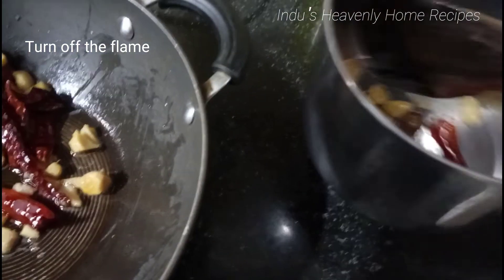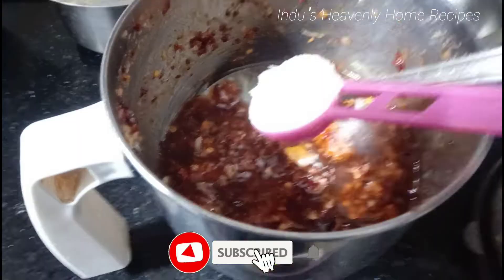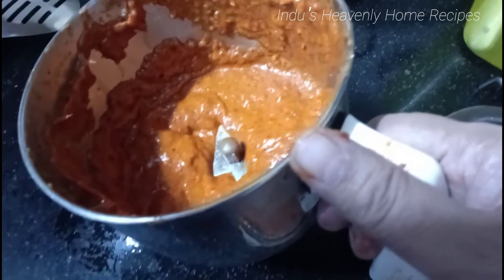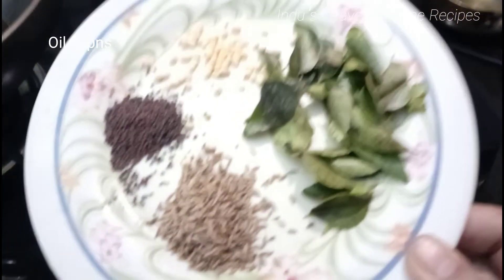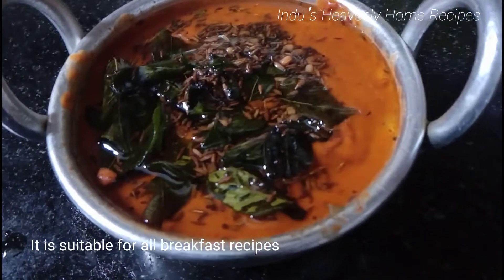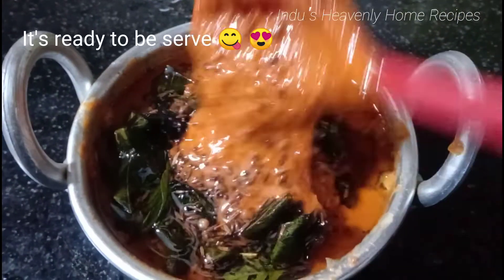After the stewing is cooked and the water evaporates, set it aside and clean up. Let's mix the ingredients in a jar. We're going to put the contents in the jar and grind it. Add 1 tablespoon of seasoning and a little bit of salt. After it's done, put it in a container and store it in the freezer.